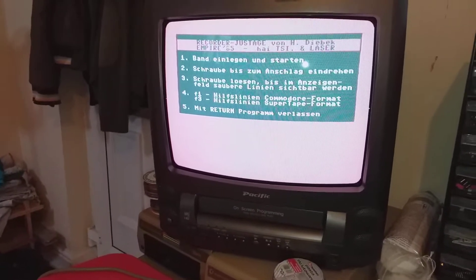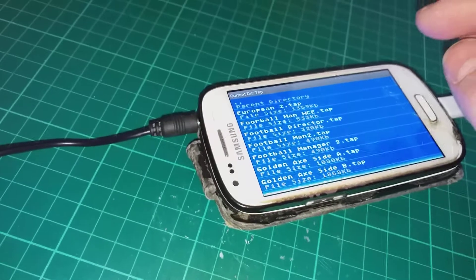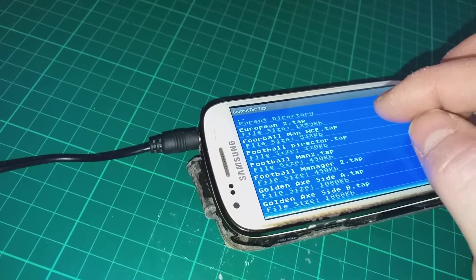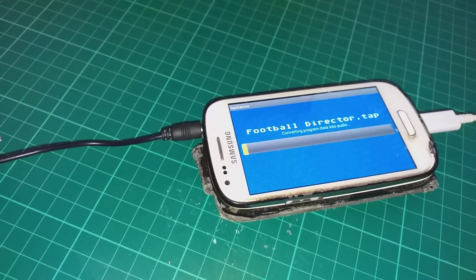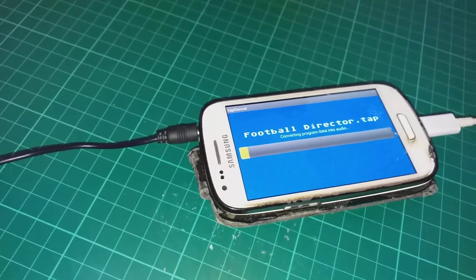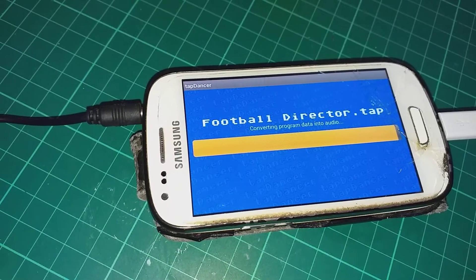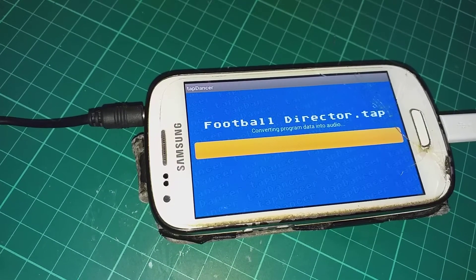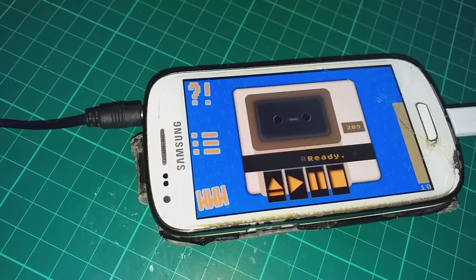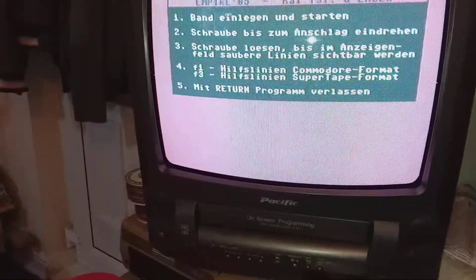Here we have the head adjustment program loaded. Let's load up something else — something small: Football Director. That will take a while. All right, here we have the game ready to play.